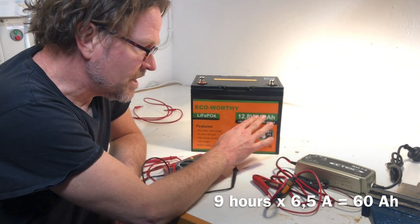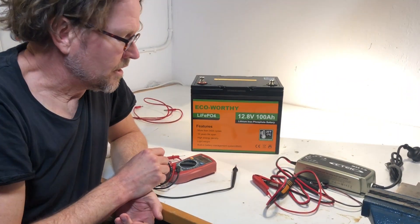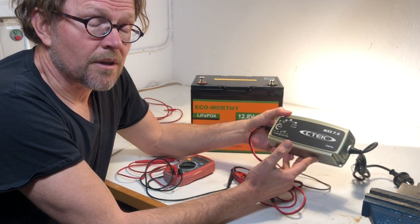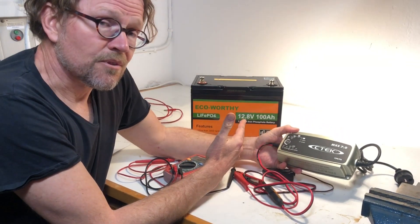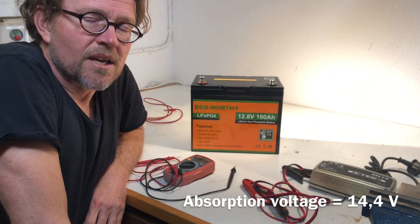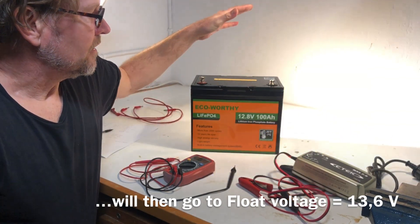That means it must have been at around 40 percent when we started — it should contain about 100 amp hours and we supplied 60. Another thing to notice is that it seemed perfectly fine to work with a standard lead acid charger. This charger stops charging when it reaches 14.4 volts, and that caused no problems — it's below the limit where the battery management system would cut off current, and it's actually an acceptable voltage for this type of battery. So it seems to be a very good match between a lead acid charger for a 12-volt battery and this kind of lithium battery.